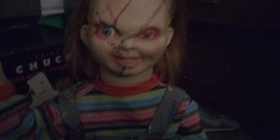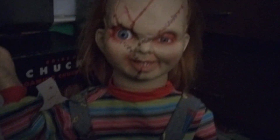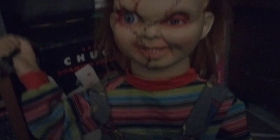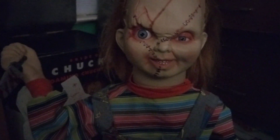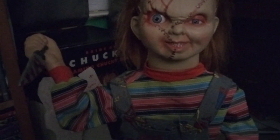Now, his price I believe was 110 bucks, which is not that bad in my opinion, especially if you use a coupon. A lot of people say he doesn't look as screen accurate as the Trick or Treat Studios Chucky doll or the one from NECA. But this is probably your best bet if you want to save your money. Pick your poison — it's your personal preference. I think he's cool. He's definitely worth the price. He's pretty screen accurate, if you ask me.